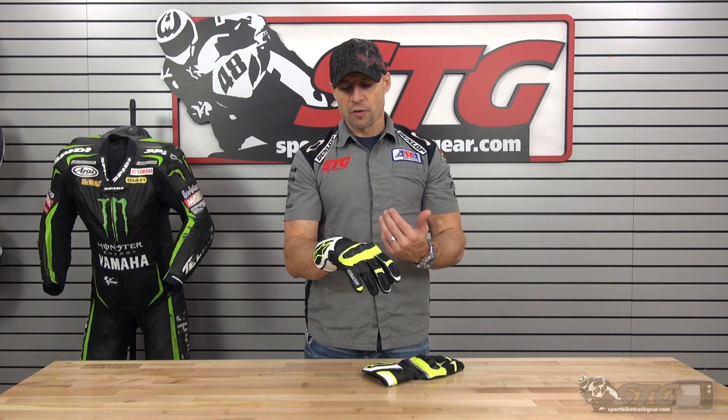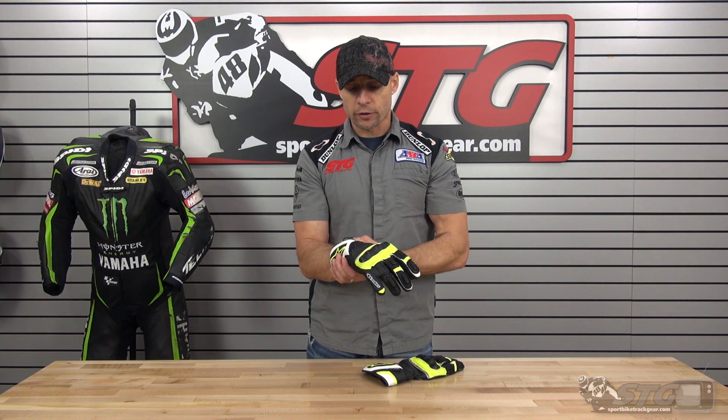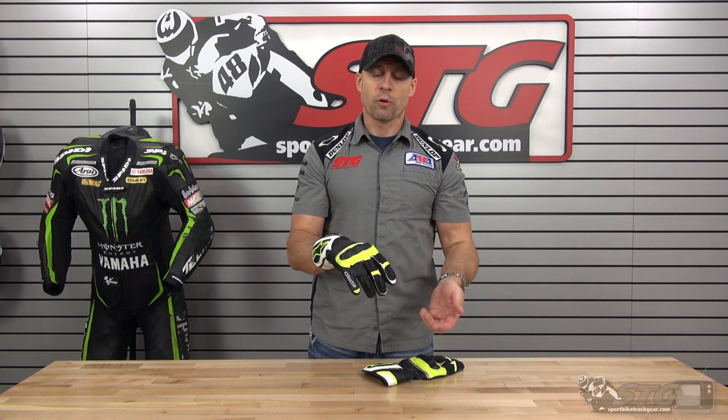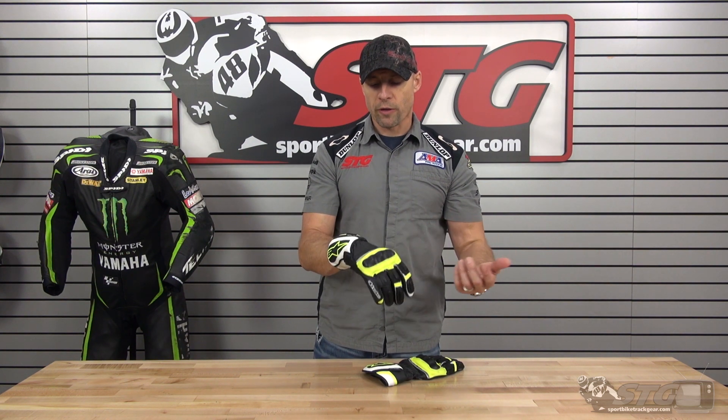That said, who is this glove right for? This glove is right for the rider that is looking for A, full gauntlet security and protection, and B, waterproof and windproof performance. I don't want you to think of this as a winter glove — this is more of a wet weather glove.